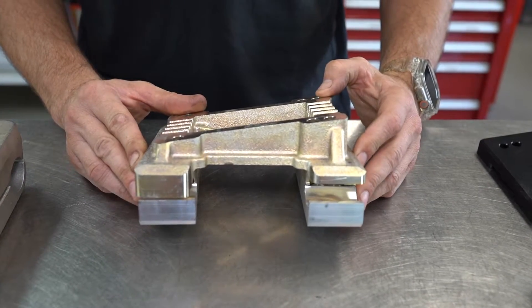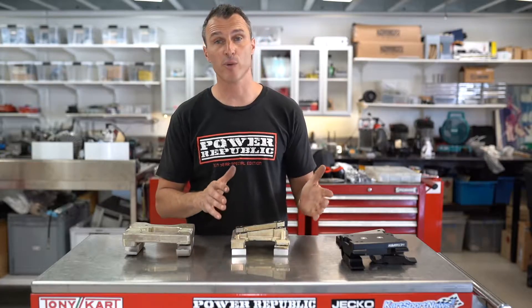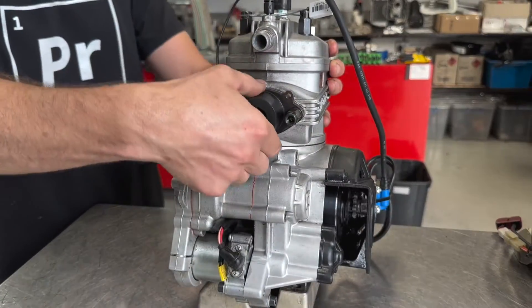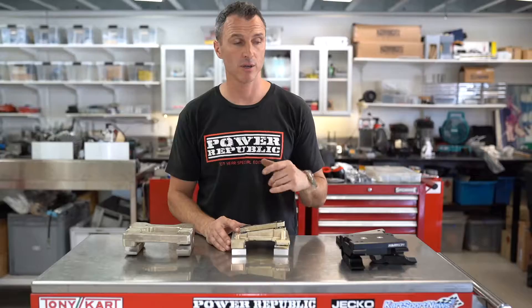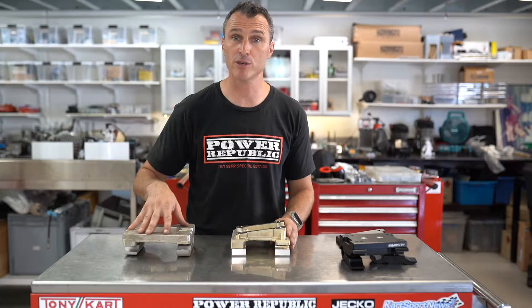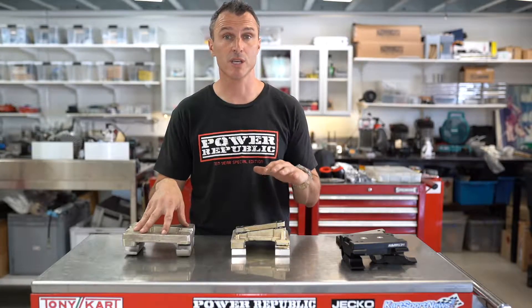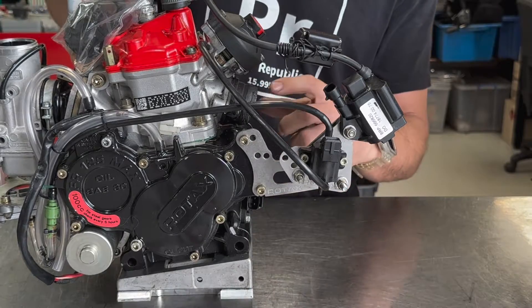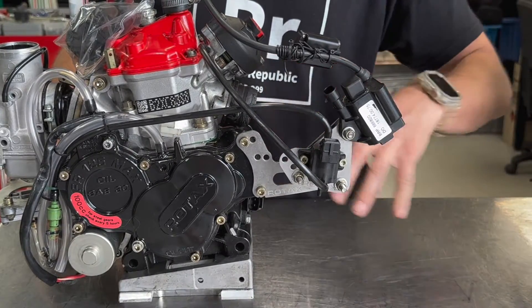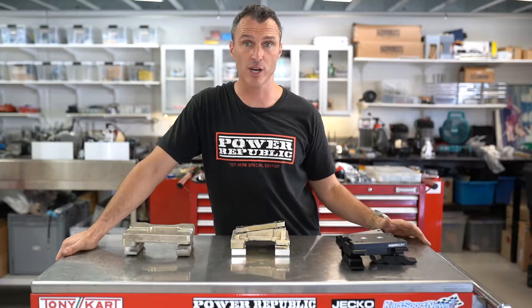Now what we've got here is the traditional angle style engine mount. These angled style engine mounts are excellent for when you need to rock the engine forward so you get clearance for the exhaust from the bearing cassettes. It's especially important on the Rotax engine. I wouldn't recommend using the flat style engine mount with a Rotax engine because the exhaust is going to have a bit of a kink in it to try to miss the bearing hangers. So that's when we're going to go with the angled engine mount to keep the exhaust on a nice angle to stop it from hitting the chassis.